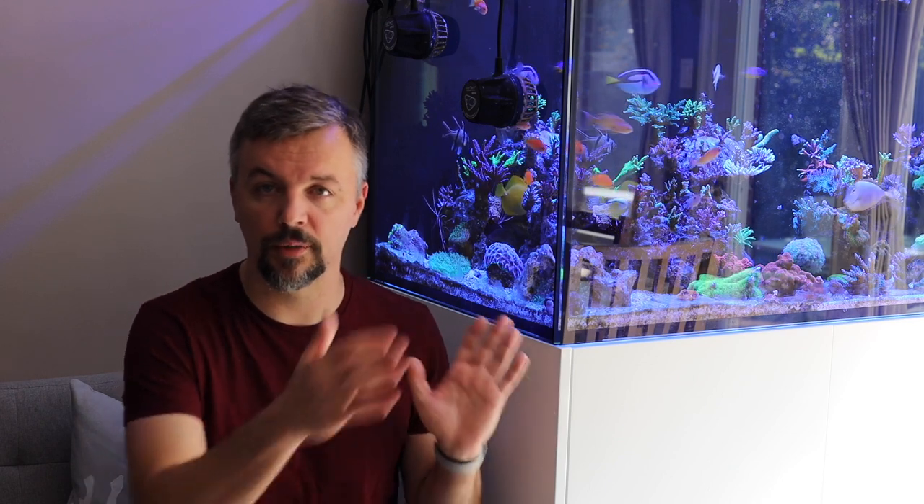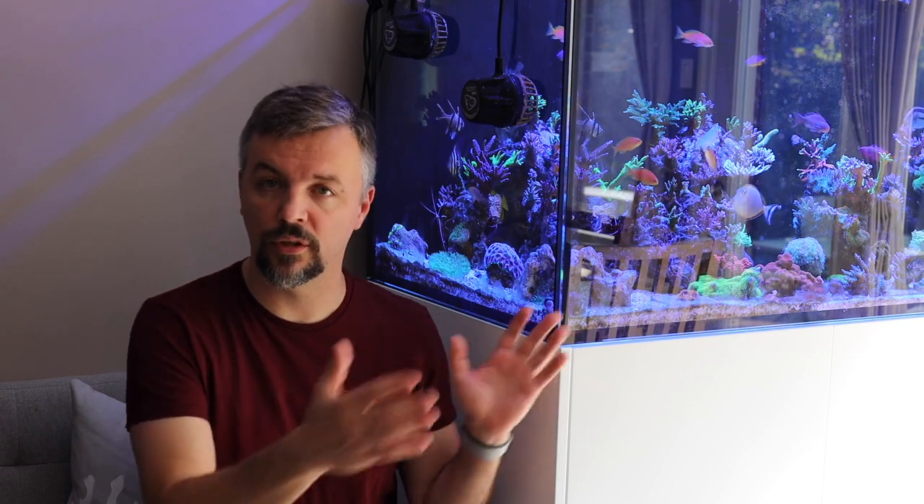Overall, couldn't be happier with the tank. The sump is large and spacious — it's got a separate compartment in the cabinet just for that, and all my equipment in another compartment, so there's no salt creep, no exposure to humidity. The only downside for me is I don't use the built-in auto top-off, so this container right now is empty, but I'm thinking of a few ways I can utilize it to maybe increase the water volume of this tank even further.